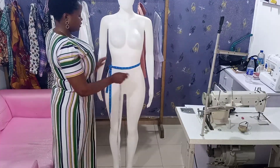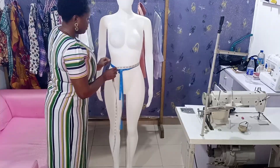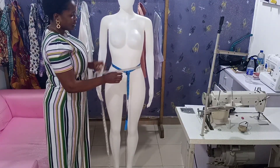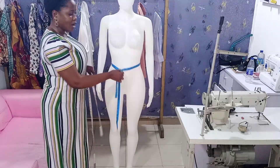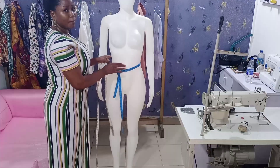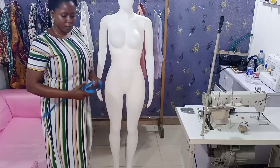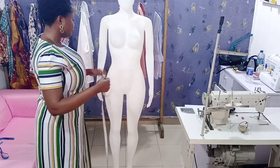Before you remove the tape, quickly take your client's round waist measurement. With the tape already on the waist, you get 27 inches. Because you have your tape on their waist it's easy to get that measurement. Now remove the tape and let's continue.